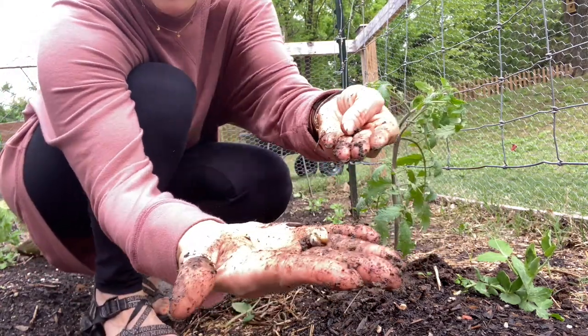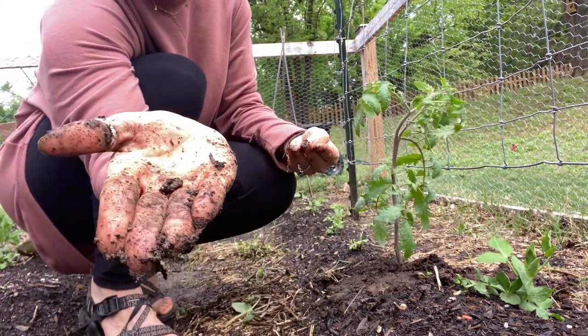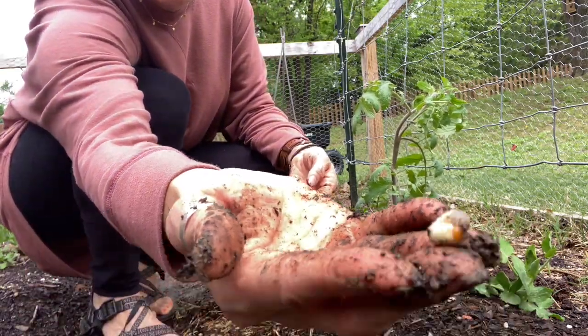Found a pretty nasty grub. I'm going to give it to my chicken. Eww — I'm not touching that.